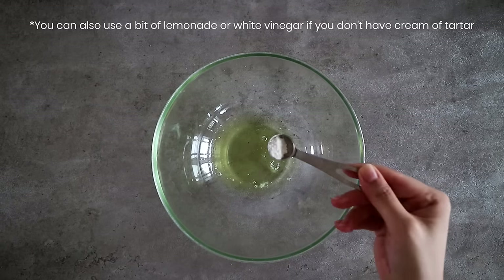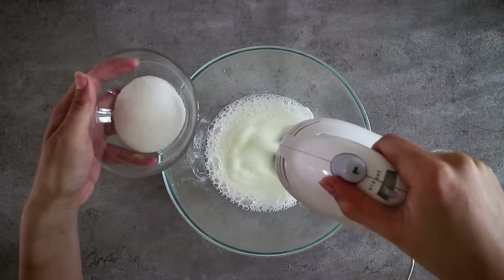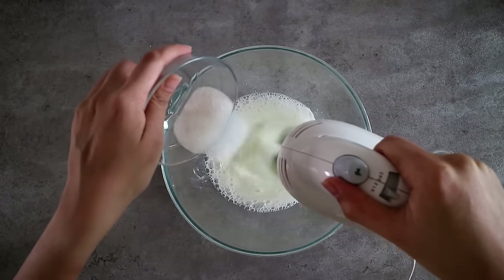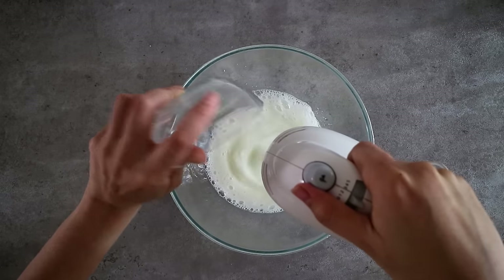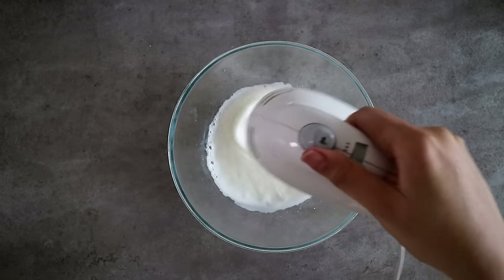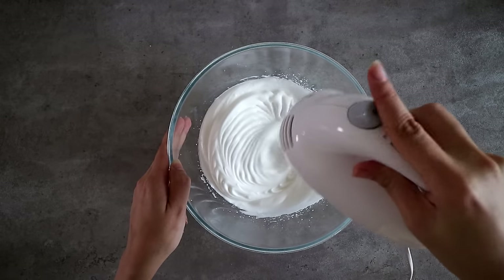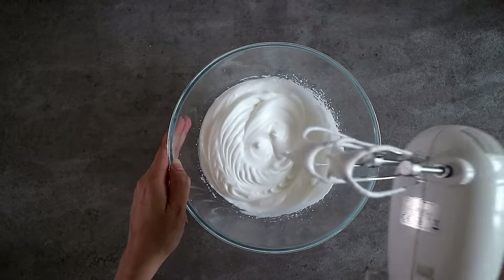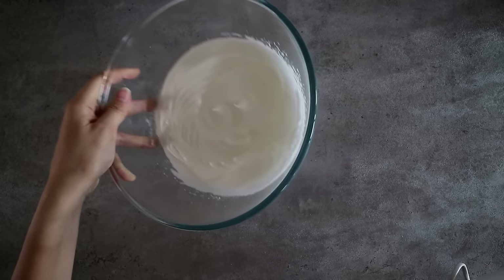Moving on to the egg whites — I've added some cream of tartar to help stabilize and hold their shape. You'll want to beat the egg whites until it reaches stiff peaks. We're also going to gradually add some sugar as the egg whites start foaming up. This usually takes about five minutes on high speed. You should be able to flip the bowl around and if the egg whites hold firm and do not slide, it's ready to go.